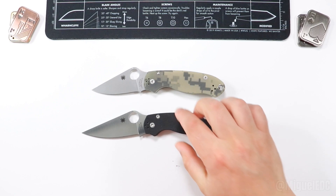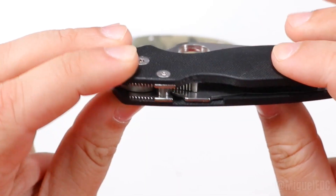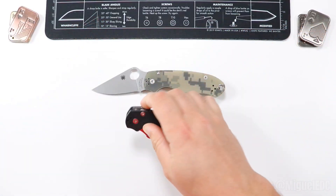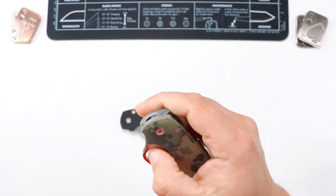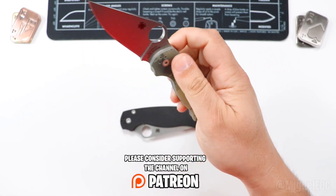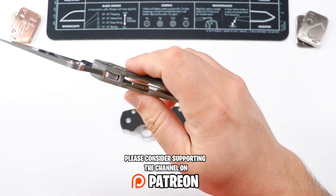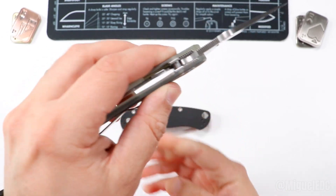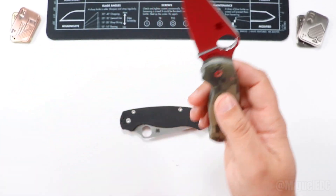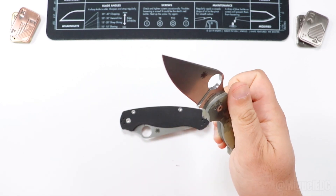Another thing to consider is that both of these knives rock the compression lock. The compression lock is very similar to a liner lock, but a lot safer — it's sort of like a reverse liner lock because it engages in the back of the knife instead of in front. Compression locks are very safe and easy to operate. They're not the most ambidextrous-friendly; you either get a right-handed version or a mirrored left-handed version. But overall, the compression lock is one of the best locking mechanisms out there and very fidgety.